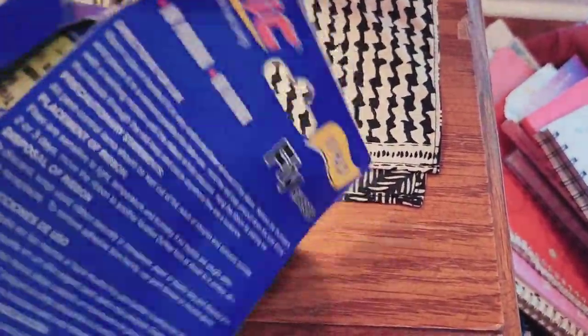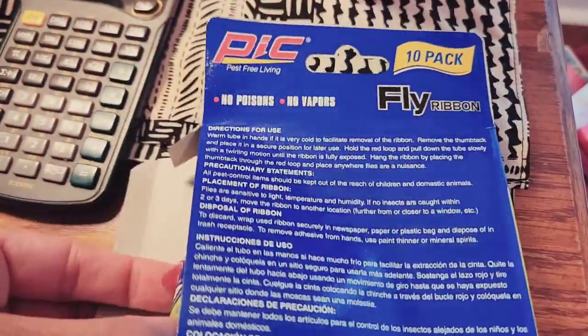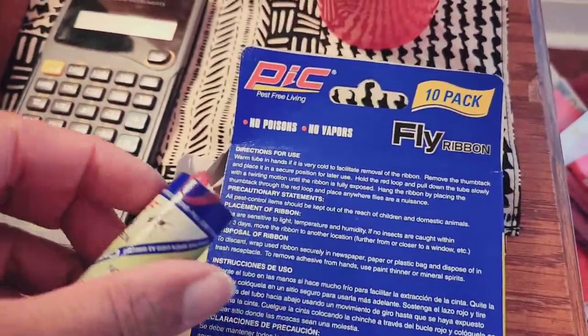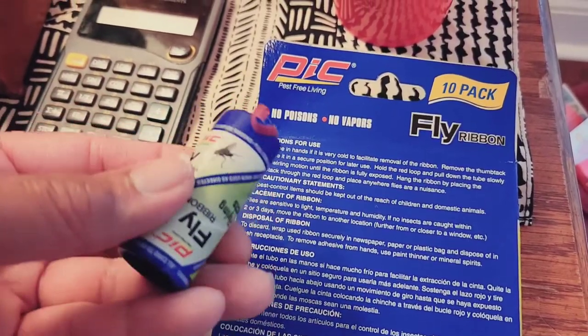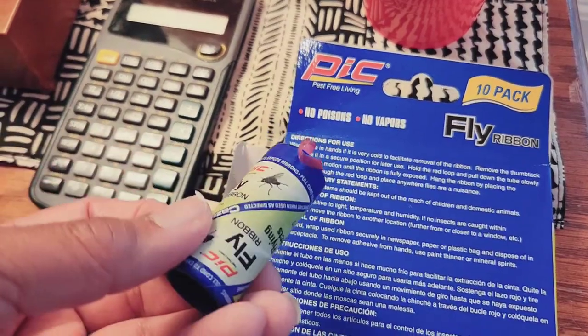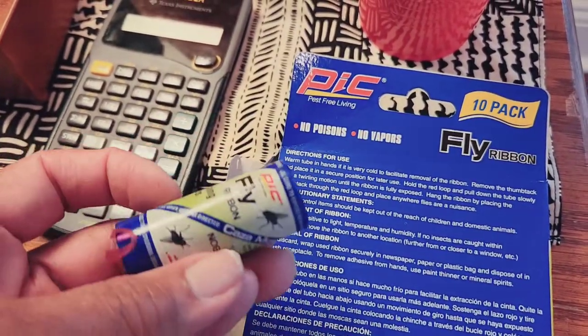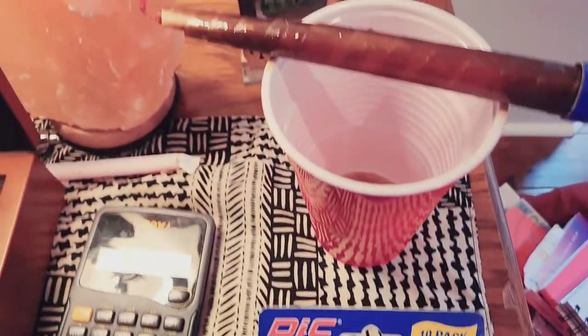I have one already up but I just want to let you see how they look. It comes with like a little ribbon thing — you just pull this out, stretch it, and you can put it on whatever you want to get the gnats.